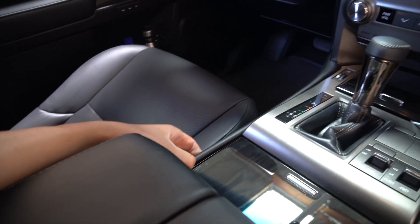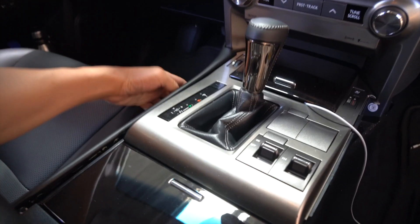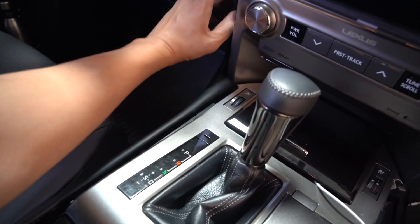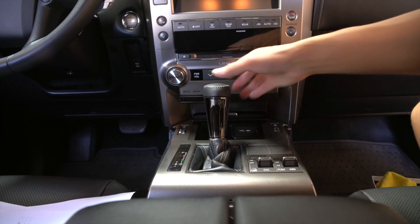I'm also going to remove the other side — it's all being held by clips. It doesn't take much pulling to take this one out, so you don't have to be too aggressive with it. Next we'll remove the shift knob.